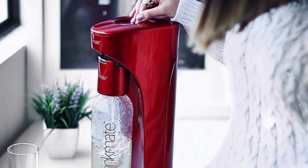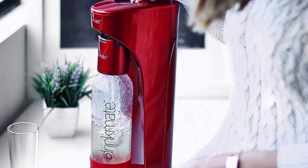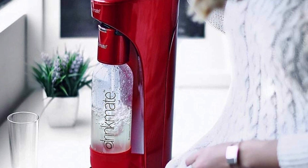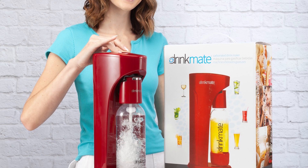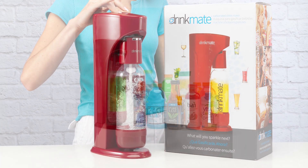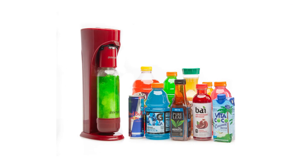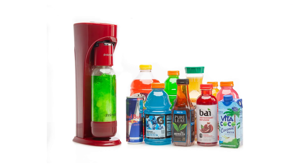Even though CO2 cartridges are not included, being able to fizz any drink will allow you to create unique and wonderful tasting beverages in the comfort of your own home, so let your imagination go wild with this handy device. The product includes the Drinkmate soda maker machine, a 1-liter reusable carbonation bottle, as well as the fizz infuser, and it currently comes in a royal red color.